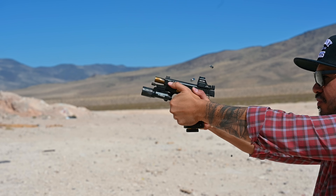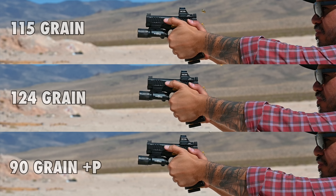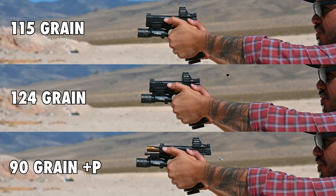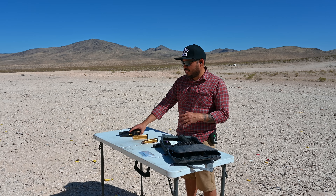Speaking of ammunition, I wanted to show the difference in recoil with different grains of 9mm ammunition. First five rounds are some 115s, second set of five are some 124s, and the last set of five are the 90-grain plus-P blue line ammo from Ultimate Ammunition.